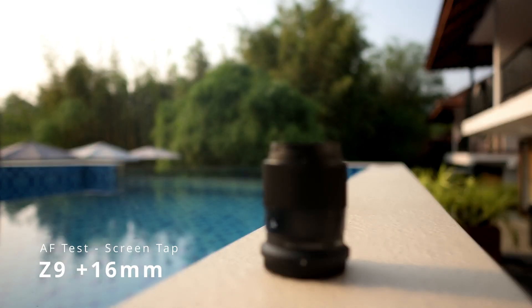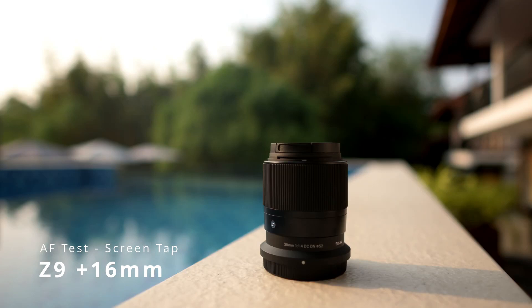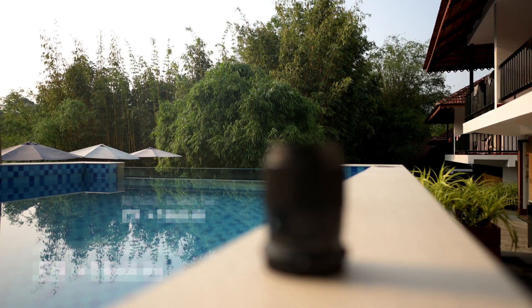There's a little bit of light fringing on the right edge, but there's no major pressure or concern. Whether for video autofocus or photographic autofocus, it's very smooth.